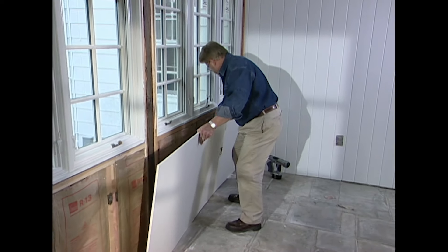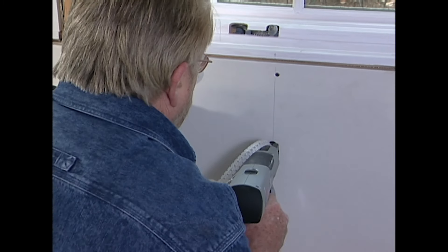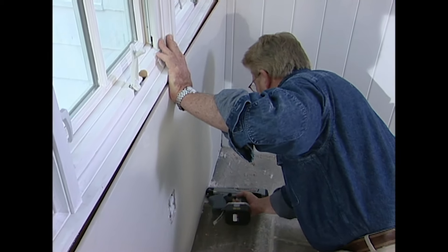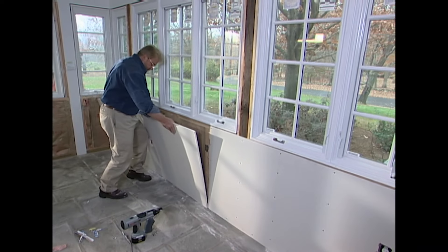Next, it's time for the drywall. When it comes to driving screws for wallboard, you'll never get faster than this. This driver holds a strip of 50 screws — it's a one-handed operation that goes about as fast as I can pull the trigger.